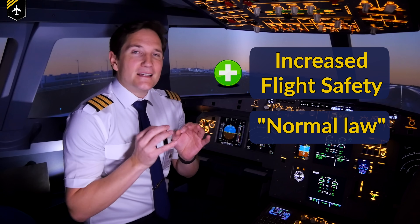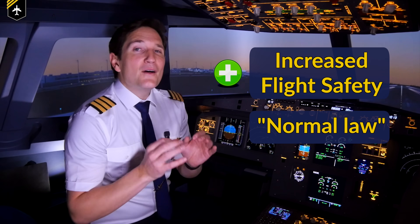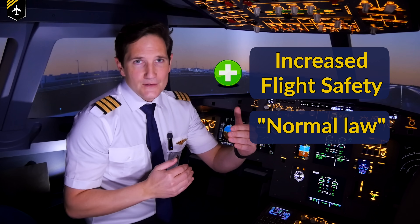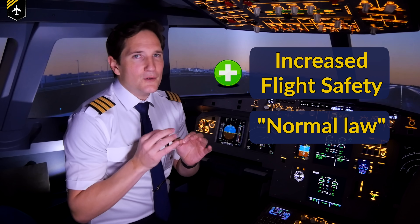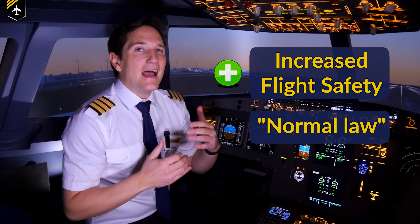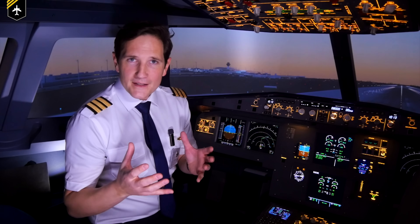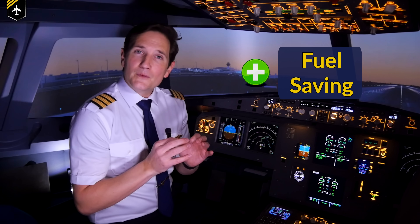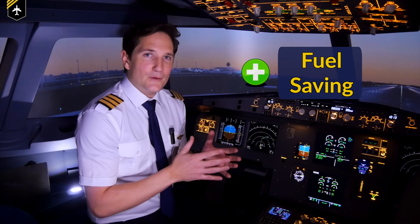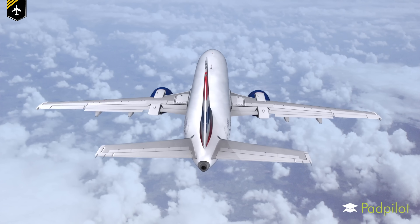It increases flight safety enormously. In normal law — Airbus terminology — you cannot stall, overspeed, spin, or overbank the airplane. Every input made by the pilot is checked by the flight control computers before being transmitted to the flight control surfaces; if any computer senses an input is too much or unsafe, it will interfere and actively take over to keep the plane in a safe flight attitude. Another minor but cost-effective advantage is fuel saving: the flight computers monitor the entire aerodynamic flight envelope, ensuring coordinated turns and preventing oscillations during straight and level flight, therefore increasing overall efficiency.